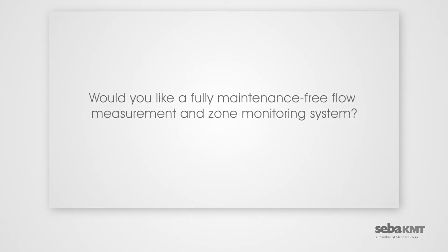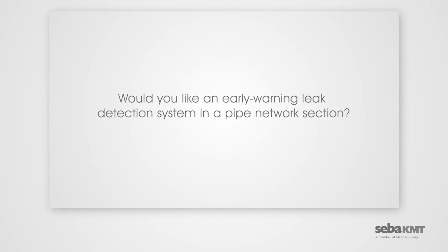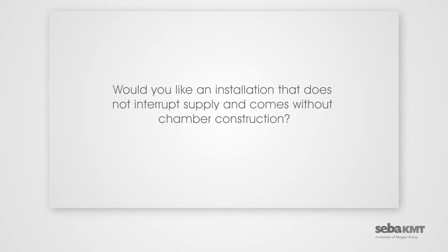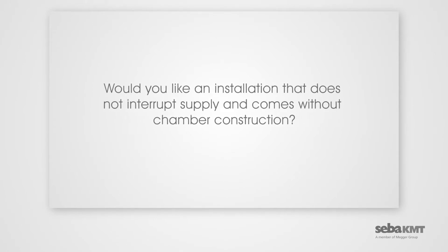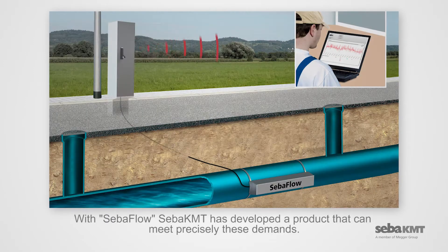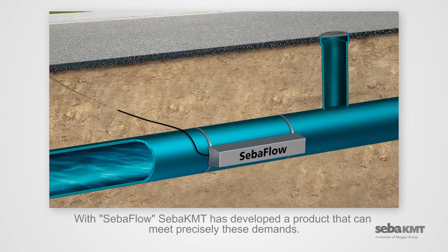Would you like a fully maintenance-free flow measurement and zone monitoring system? Would you like an early warning leak detection system in a pipe network section? Would you like an installation that does not interrupt supply and comes without chamber construction? With CIBA Flow, CIBA-KMT has developed a product that can meet precisely these demands.